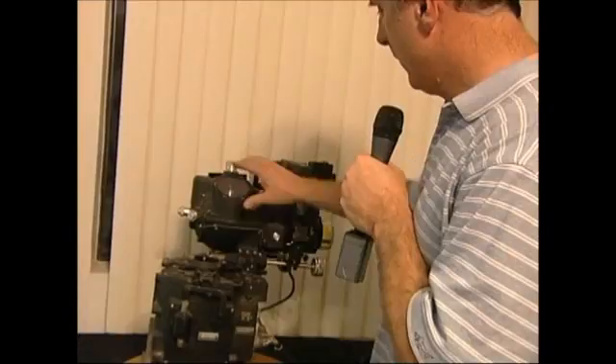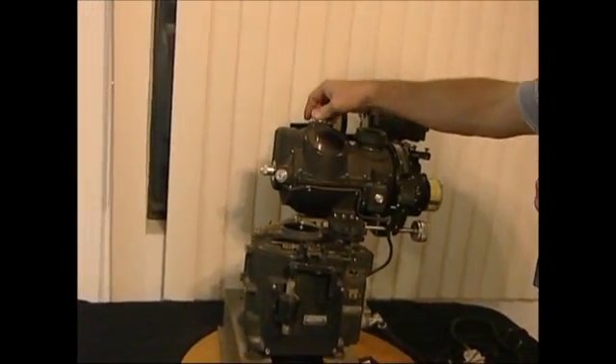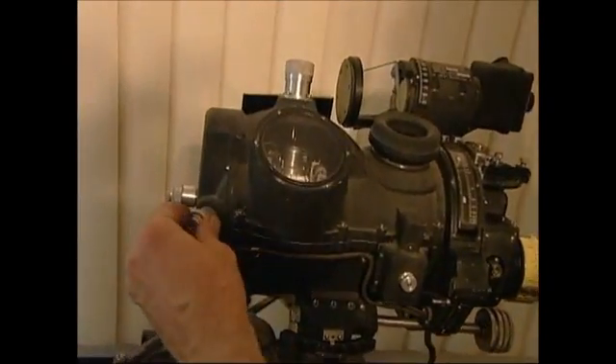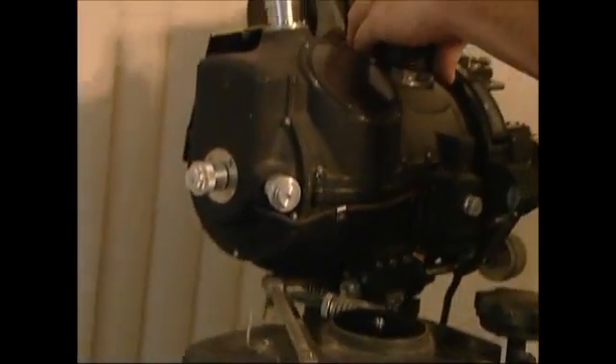As our head here starts to spin up to speed we can uncage it, and then start to adjust our levels here to give us a level platform for our mirror to work from. The mirror inside here — these optics here are in the same level as our gyro. It takes quite a few minutes for these gyros to spin up to speed.